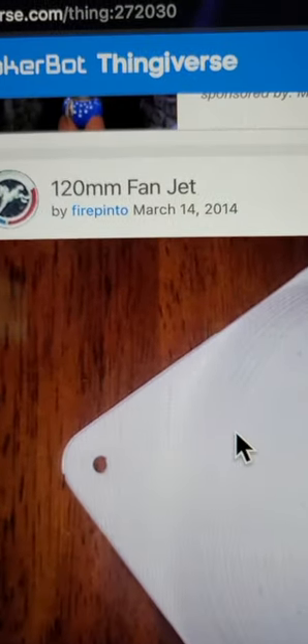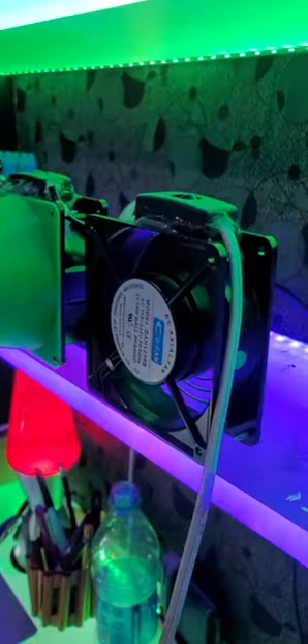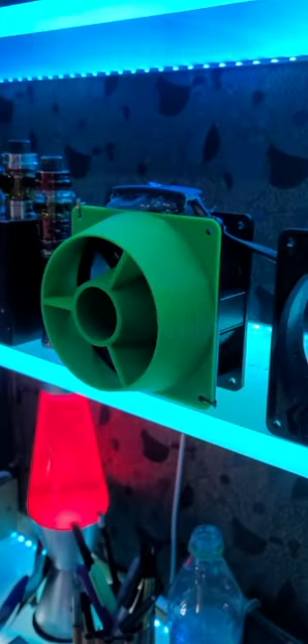This is the 120 millimeter fan jet by Firepinto — and there it is right there. I got two different fans, both the exact same model, make, and all that stuff.